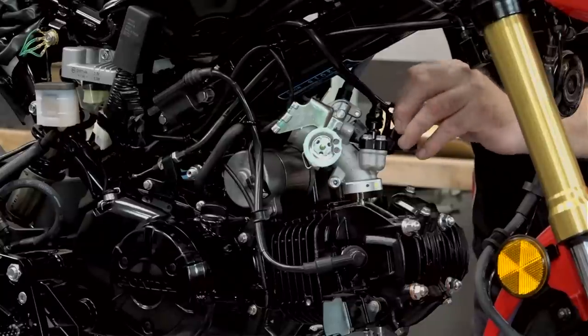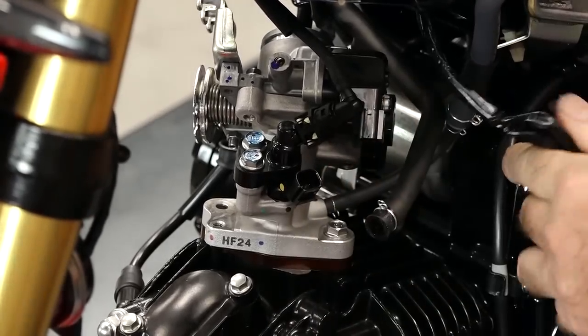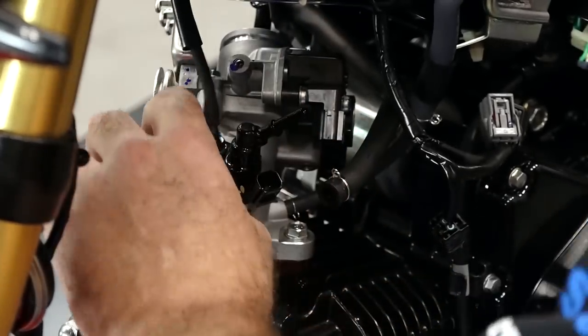Now let's get some of these wires unplugged — going into the injector, throttle position sensor, and then the fuel in. Simple enough.